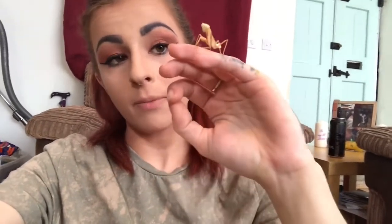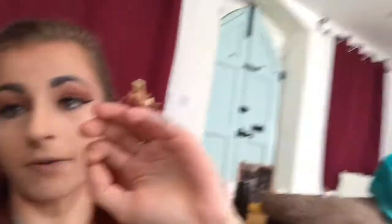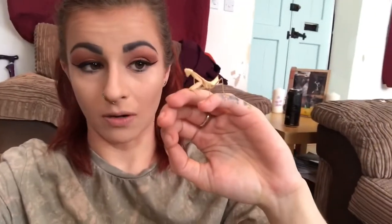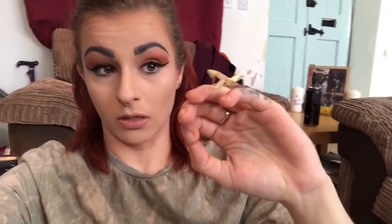I'm looking for a new tank for him because I don't like the setup I've got for him at the moment — it's not the best. He's gorgeous, very inquisitive little guy. I'm looking into getting a few more mantises now as well; I have fallen in love with the mantis. This is my first one — he's gorgeous, I love him — but I will be looking into some more, so keep an eye out for that.